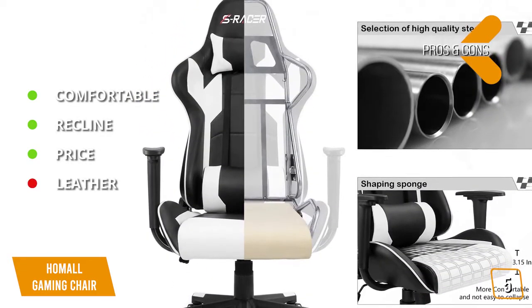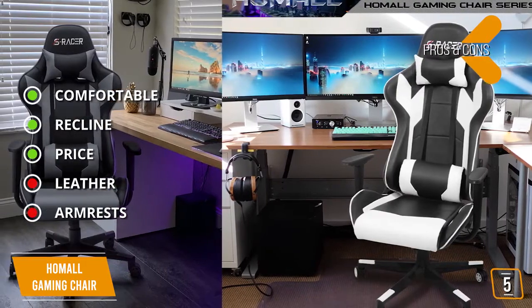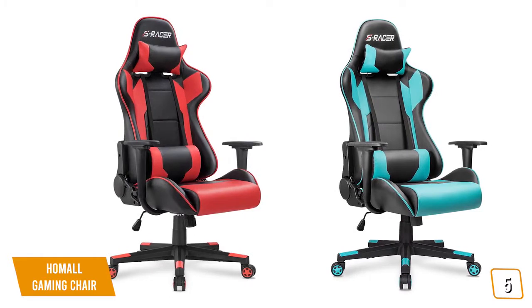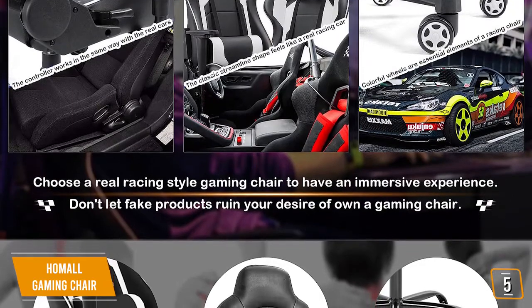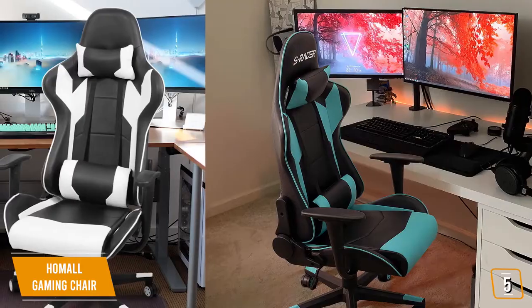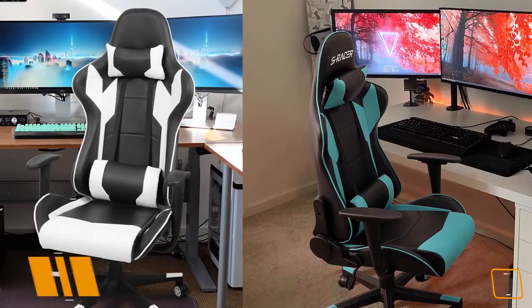For the cons: the PU leather coating could be better quality and can be prone to damage, and the armrests cannot be adjusted. The Homeall gaming chair is one of the least expensive gaming chairs available on the market. Despite its price, this chair should not be overlooked — it is surprisingly well built and quite comfortable where most chairs in this budget class tend to be flat and rather hard on the seat. The Homeall gaming chair is a solid entry-level choice for your gaming setup.